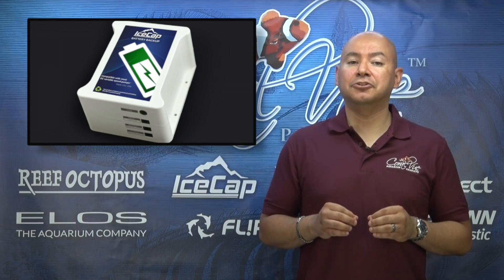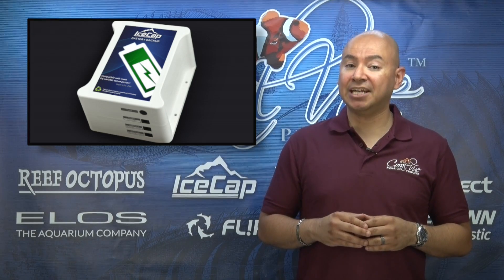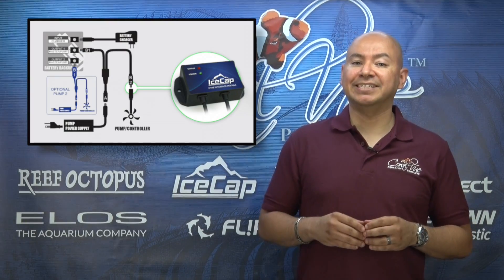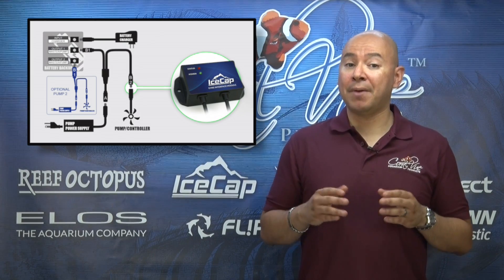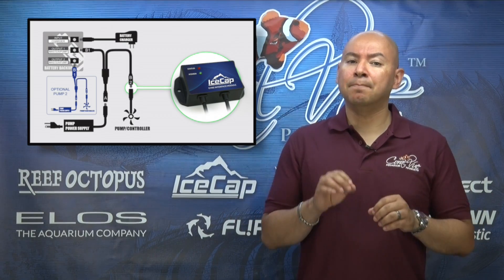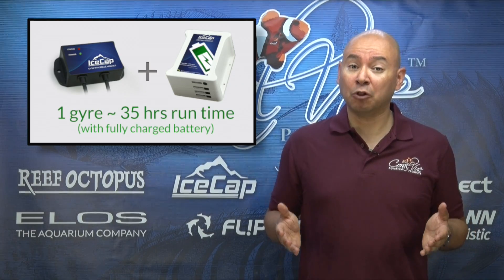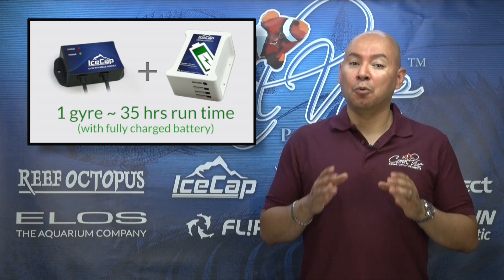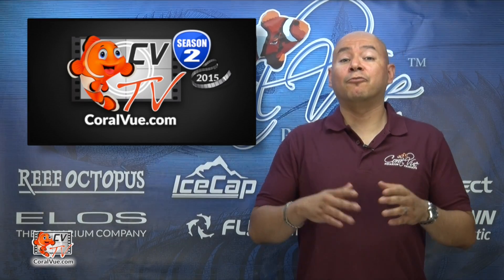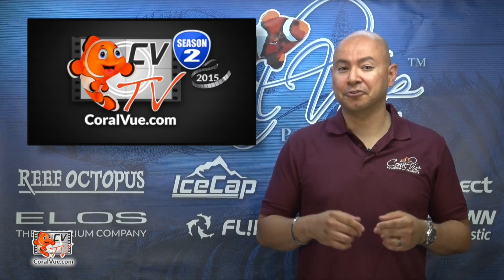Another great feature of the IceCap interface module is that it allows you to connect your MaxSpec Gyre to a backup battery. When loss of power is detected, the module will go into backup mode, where the controller input is ignored and the module runs the pump at a preset low speed, resulting in a single pump running close to 35 hours with a fully charged battery. We will cover the backup battery in a future video.